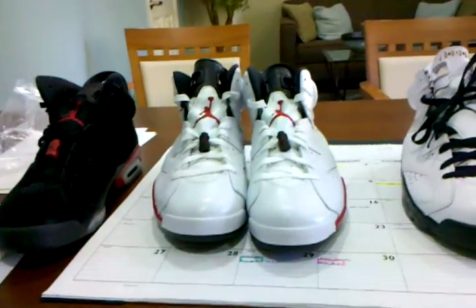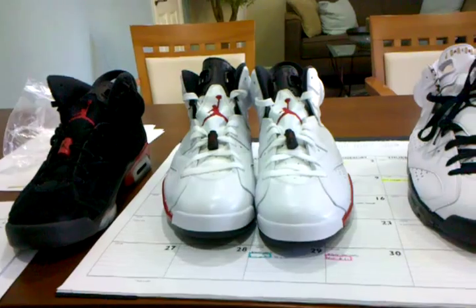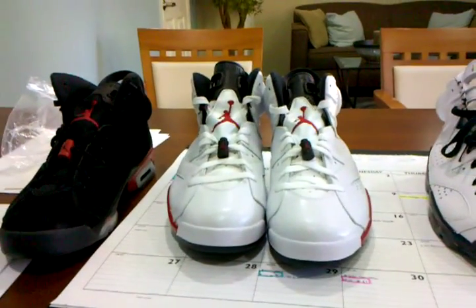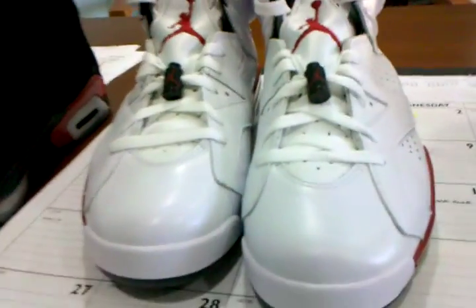What's up everybody? This is Nightwing2303. I'm doing another review today of the White and Varsity Red Jordan 6 Retro, released earlier today.